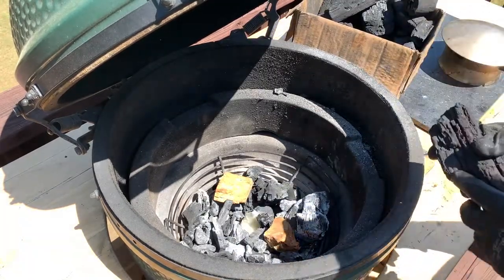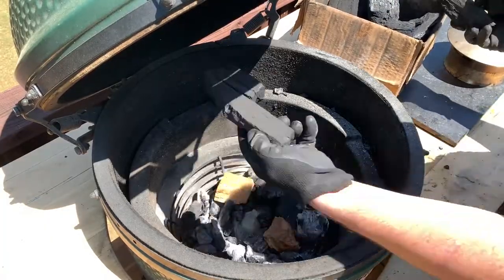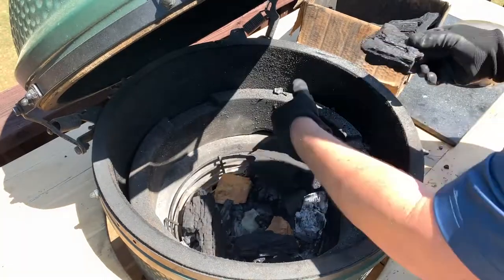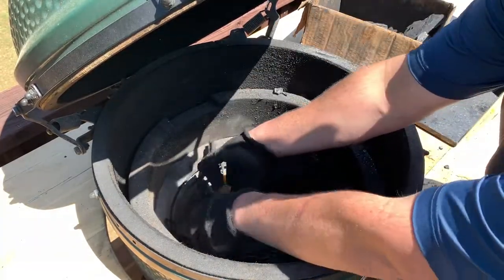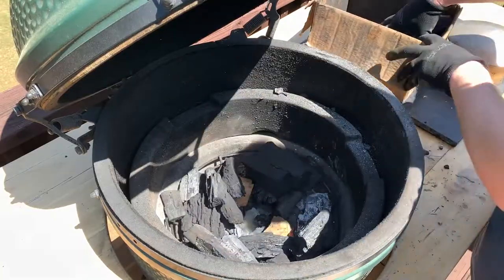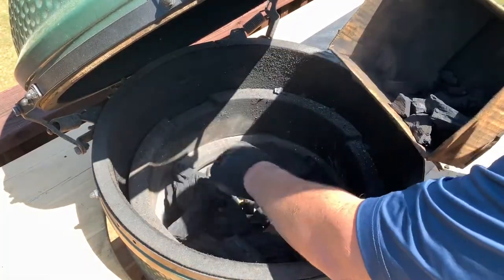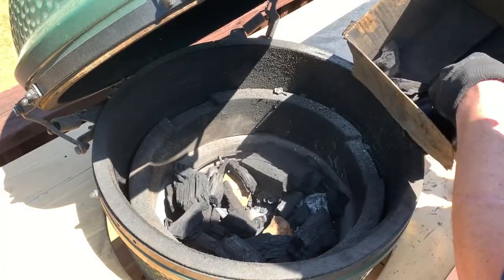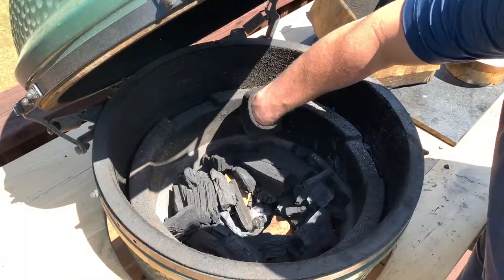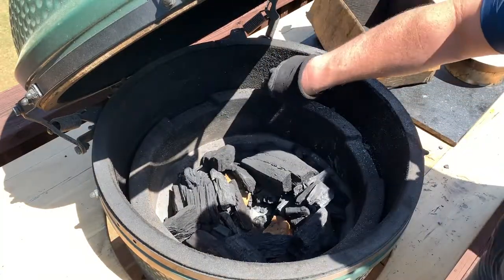I store my lump in the garage and use a cardboard box to transport it. This is Fogo Super Premium Lump — you can see it has really nice large pieces, which are great for smoking and don't leave any chance for air holes to get clogged up and cause poor airflow. I really love using Fogo for the smoking process. This is only going to be about a four-hour max cook, so I don't need a ton of lump, but as you know you can always reuse it. I'm right at the split of the fire bowl and the fire ring.